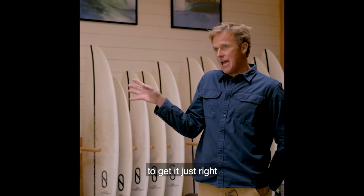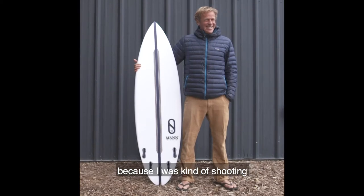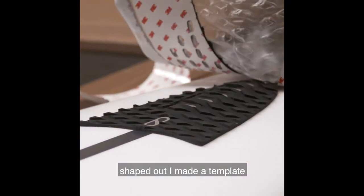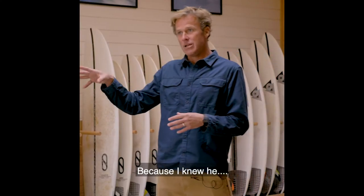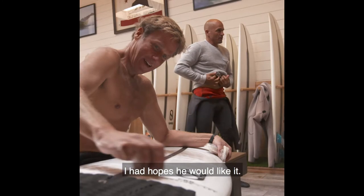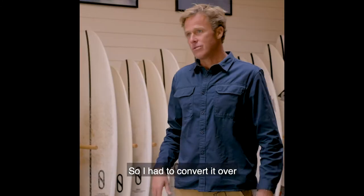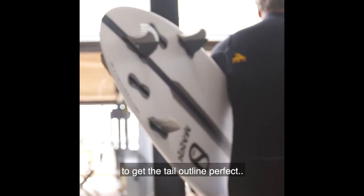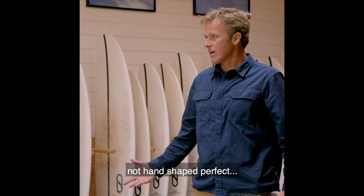I had to hand shape it to get it just right from the original file when I designed it on the computer, because I was kind of shooting in the dark. As soon as it was shaped out, I made a template and converted that template into the software. I knew I had hopes that he'd like it, and if he did, you'd have to repeat it exactly, so I had to convert it through a couple iterations to get the tail outline perfect — not hand-shaped perfect.